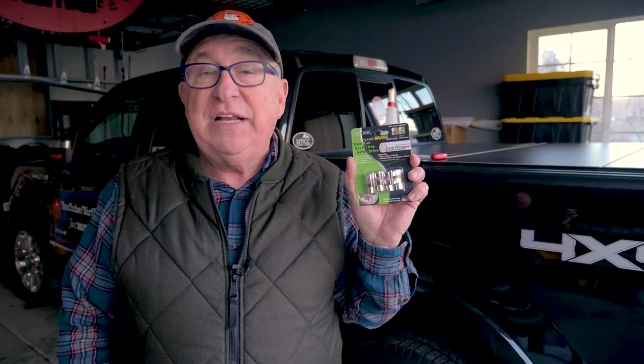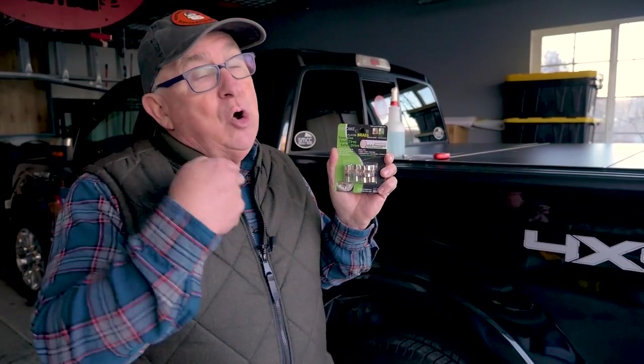Hey, Dirt Farmer Jay here from DirtFarmerJay.com. Your vehicle's tires work really hard for you and they deserve ongoing monitoring of the tire pressure, but it's a real hassle. Until now, there's a cool new product out that allows you to just visually walk by, check the tires, and know they're inflated correctly. I'm going to tell you about it.